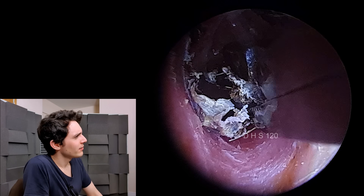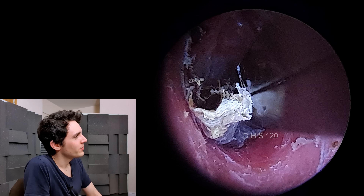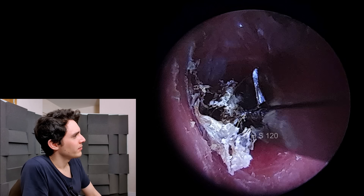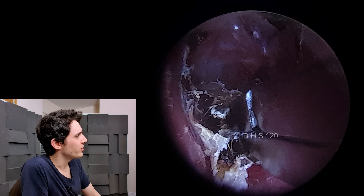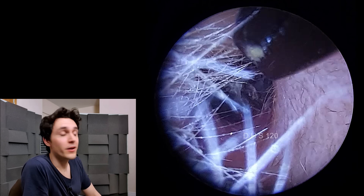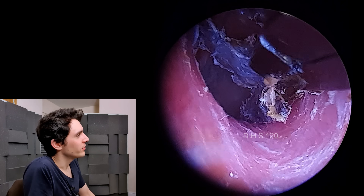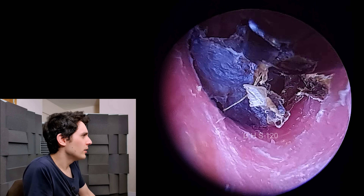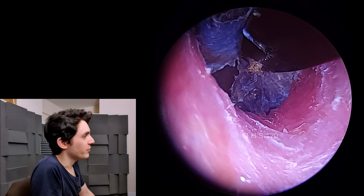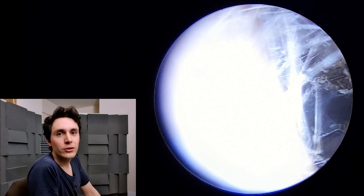Crocodile forceps again, just trying to grab onto this piece of debris — I think this was probably the fourth or fifth attempt. Total failure again, but you can see the fungus — that white furry stuff — near the jaws of the forceps. Believe it or not, these are the smallest crocodile forceps I could buy — micro jaw crocodile forceps — and yet they're still too large for the job. But right here I can get it. You can see I'm pulling on the skin, but it has come away thankfully without any trauma.